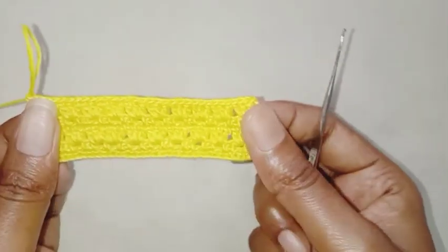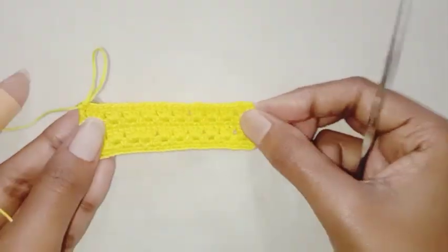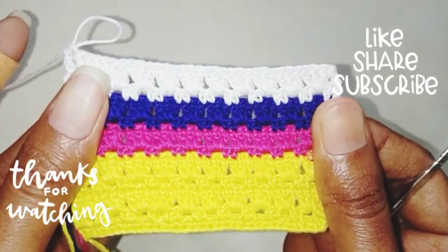So this is the pattern — it consists of only two rows. You can use this pattern to make shawls, blankets, and more. Keep repeating and use different colors for it. Thank you so much for watching!